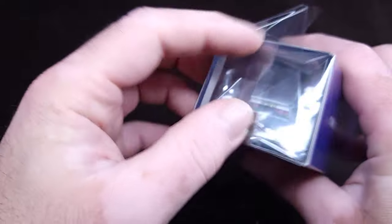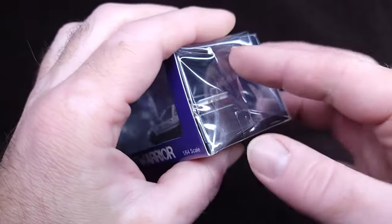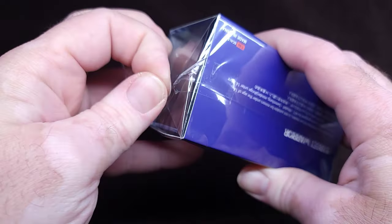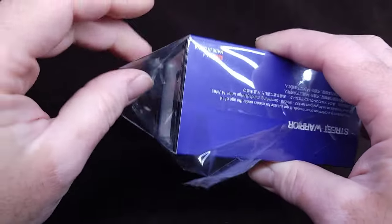Let's find out together — I'm finding out that this is difficult to open. They taped it in a very strange way, but it's okay.